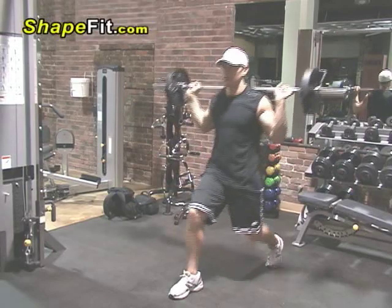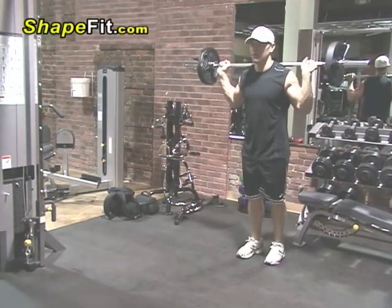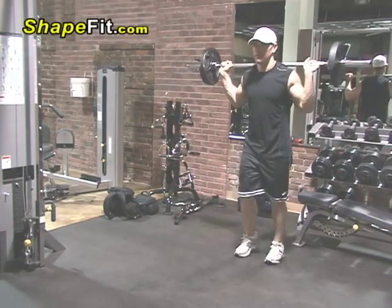This exercise is the barbell lunge. Lunges are great not only to work your quadriceps, but also works your glutes as well. For a great butt workout, include these right after your squats.